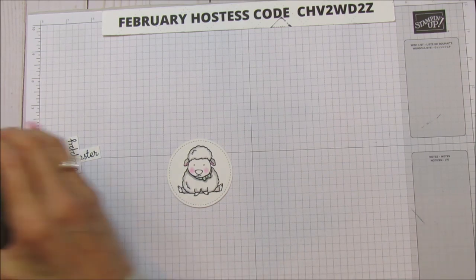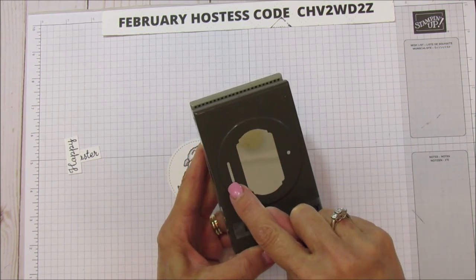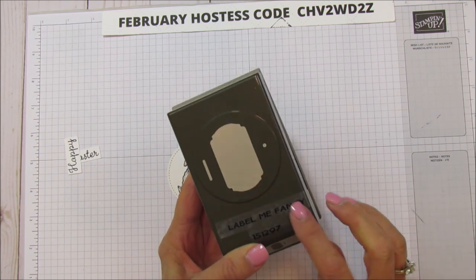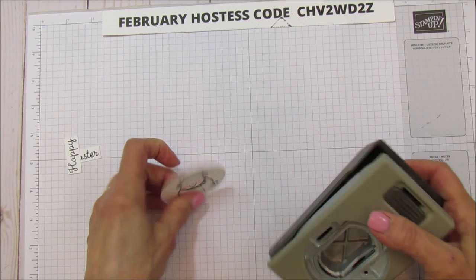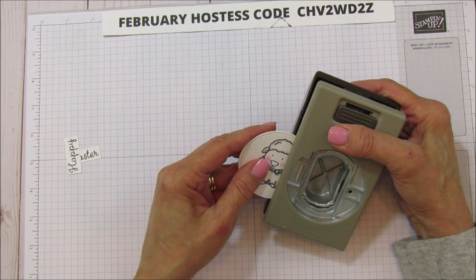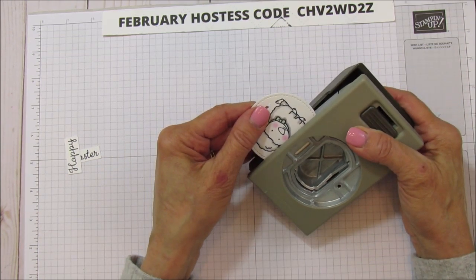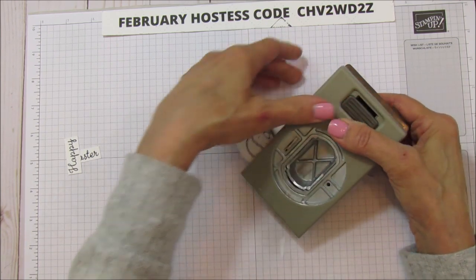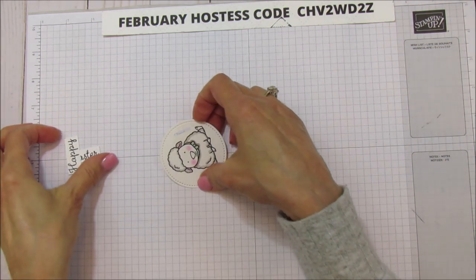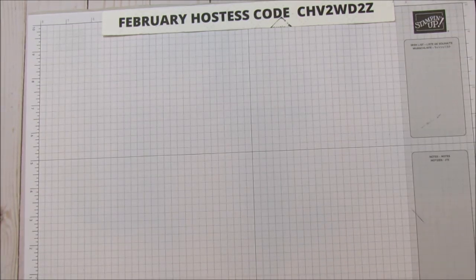I'm using the Label Me Pretty punch, which has a little hole and a little bar that cuts a small slit. This is a new one in our mini catalog. I'm going to line it up on the side and cut one on each side. That's how I'll run my ribbon through so it's easy to remove — I don't want to glue that on there.